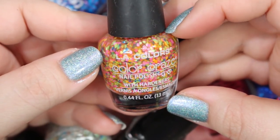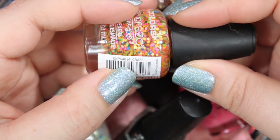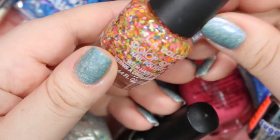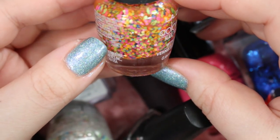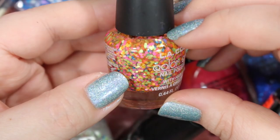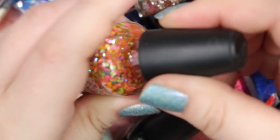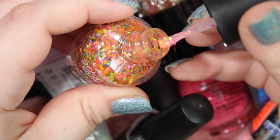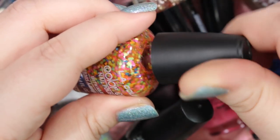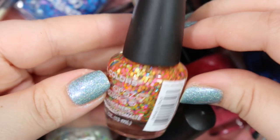This is one I will be getting rid of. This is an LA Colors Color Craze — it's just a rainbow matte glitter polish with all these different matte glitters, and there might be some blue metallic in there too, all in a clear base. It's pretty dense, but like I said before, I don't use these matte glitters very often. And if I do use them, I use my Caloristic Carol ones. So I'm going to get rid of this one.